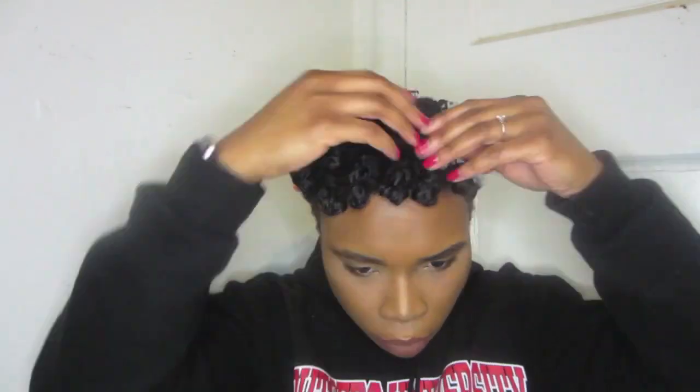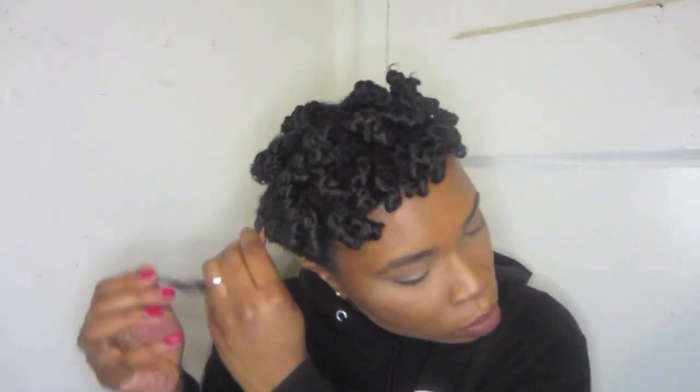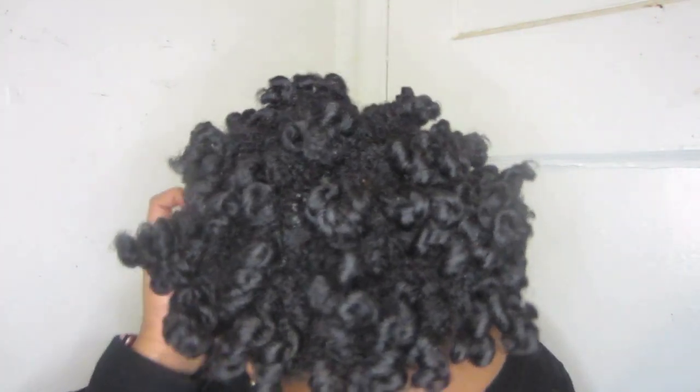I first like to take all of the perm rods out before I do anything else — just take them out all at once, it just makes it easier. Then I just use any ol' hair oil for shine in my hair. Then I just like to separate them; I don't separate them fully, I just undo the twist. And I just gave you guys a little close-up of how my hair looks just from untwisting it.